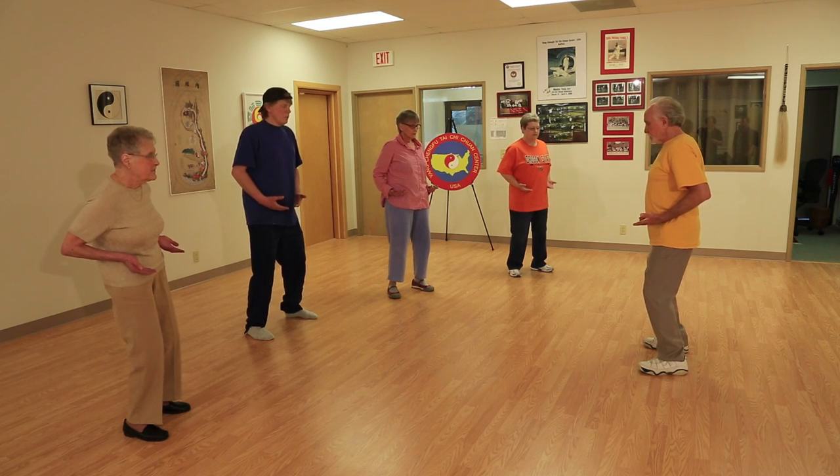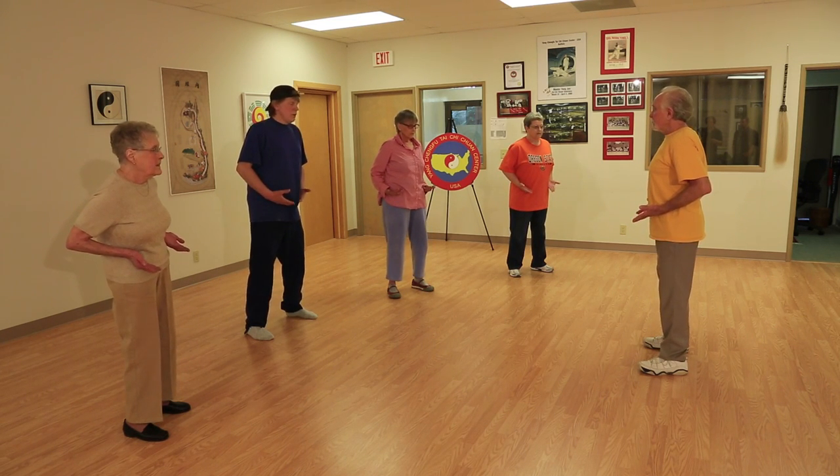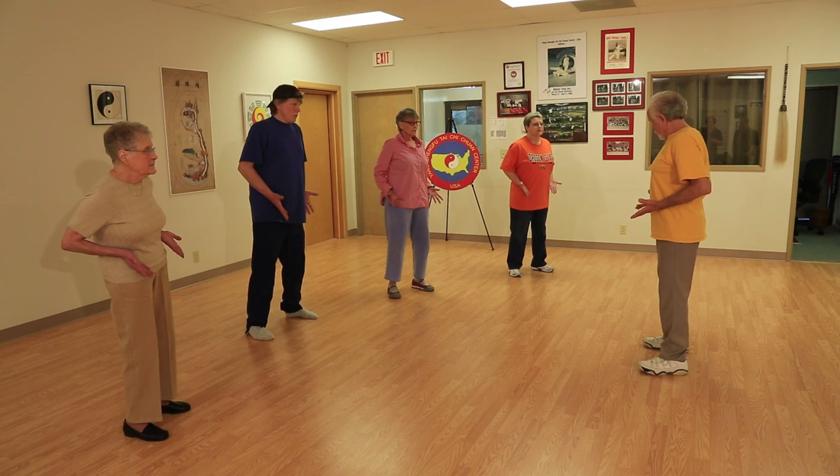We usually start with an exercise called the spinal extension or spinal lift. We want them to develop the mind-body connection so they can will, or think, the deep muscles of the back — lifting, extending the spine, decompressing the spine in a controlled way. And then they release that slowly.